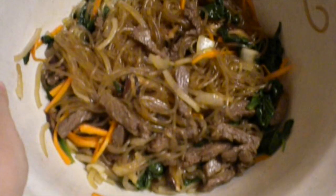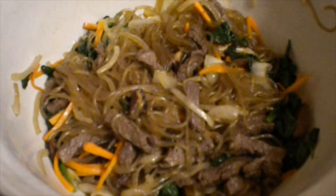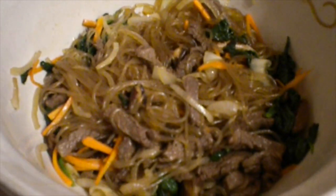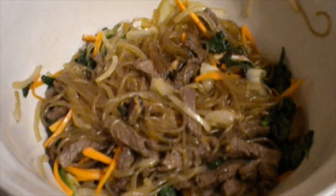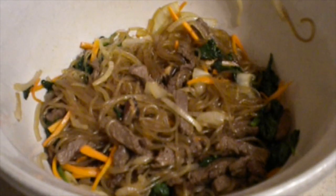Oh, that looks so good — I'm so hungry! Thank you guys so much for watching. I'm going to consume this entire bowl right now. Don't forget to like and subscribe, leave me plus votes and comments. I will see you guys next time. Bye-bye!